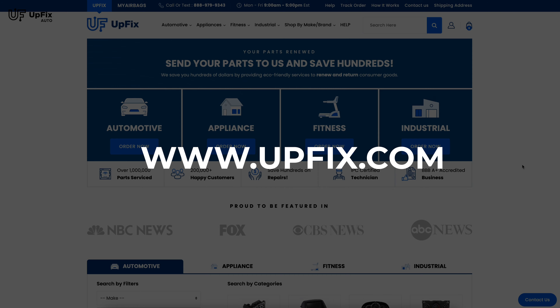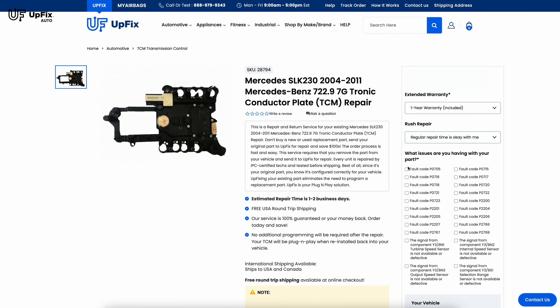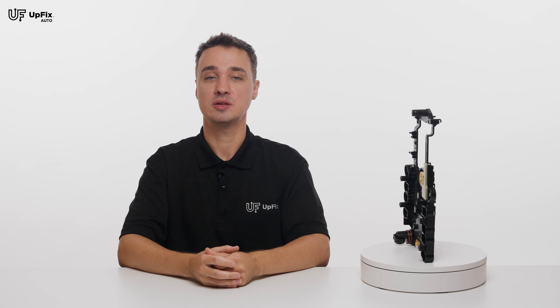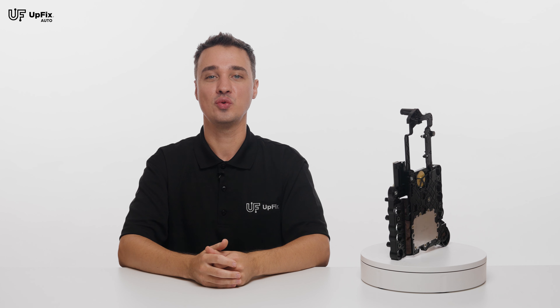Visit our website upfix.com and find the service repair page for your particular unit. If the codes and issues match what you're currently experiencing on your vehicle, send it in for repair. TCMs can be expensive to replace and reprogram. Here at Upfix, we have a better solution — send in your original unit for repairs.